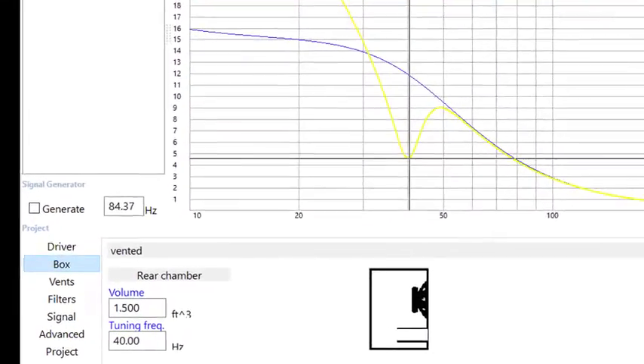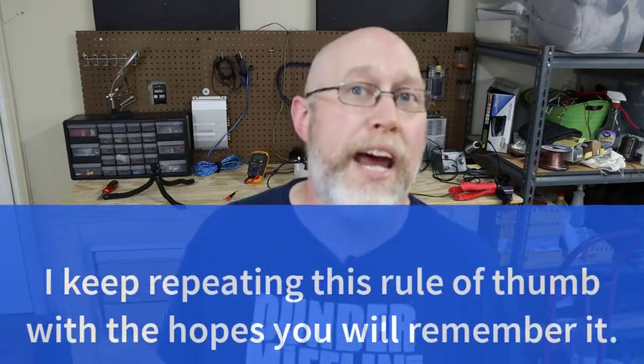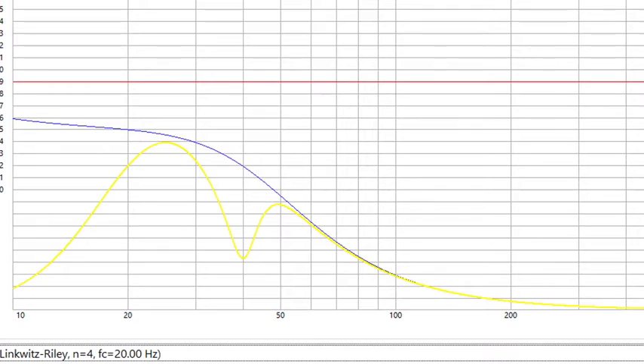The rule of thumb is to set the filter at half an octave below the port tuning frequency. The tuning frequency on this design is 40 Hz. Since my test amp uses a 24 dB-per-octave infrasonic filter, I'm going to set it at a full octave below my tuning frequency — so 20 Hz — which happens to be the minimum frequency on the filter I'm using. Excursion stays well below Xmax and we can play a 20 Hz test tone at full blast for a little while.